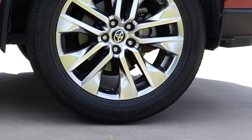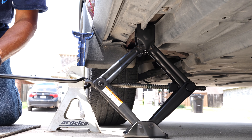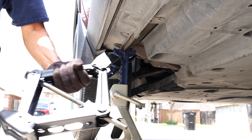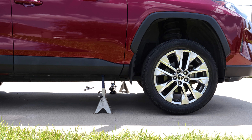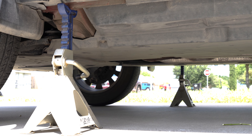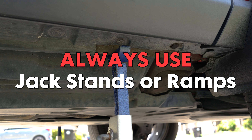Let's start by lifting the car. Ensure you're on a flat, stable surface and put on the emergency brake. Use the jack to lift the front of the vehicle and then place the jack stands under the car for safety. If you have ramps, those work great too. Safety is crucial here — never rely solely on the jack to hold up your car while you're working underneath it. Always use jack stands or ramps to secure the vehicle properly.